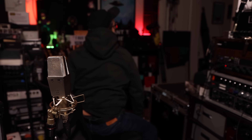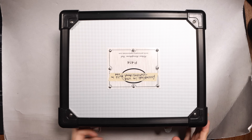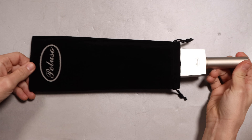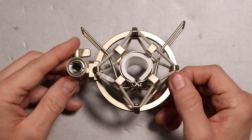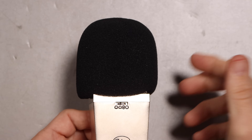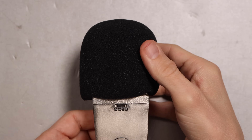Now let's talk about what comes in the box. You get a hard shell storage box. You'll of course get the microphone, a dust cover, a shock mount, a 5/8 to 3/8 inch microphone stand adapter. I almost forgot — you also get a foam windscreen to go right on top of the microphone.